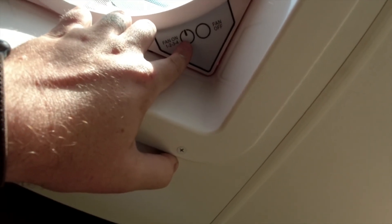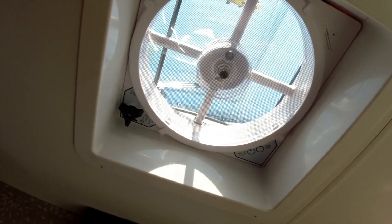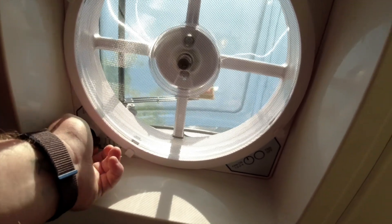To test your Max Air fan out, you just press this button right here. This fan can be run with the lid open or closed.